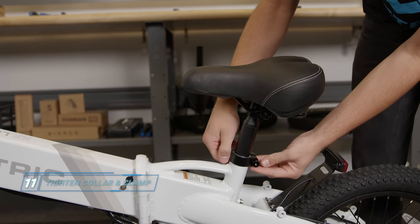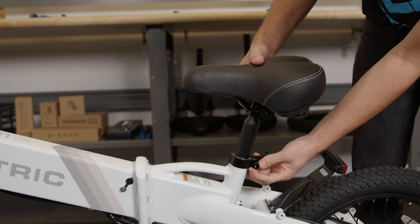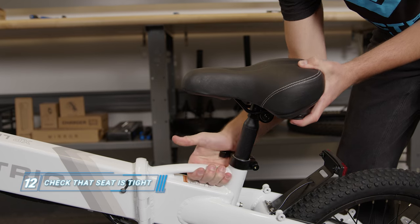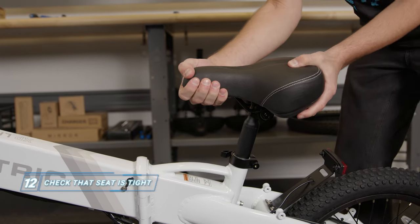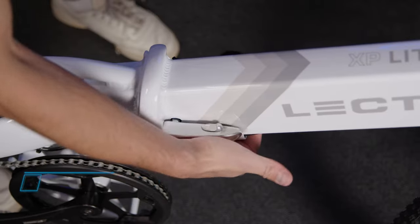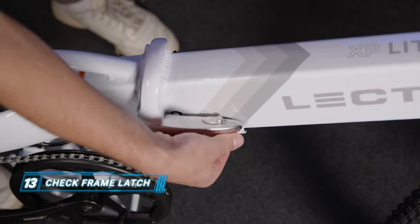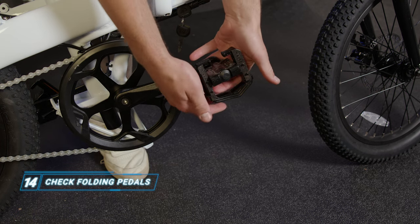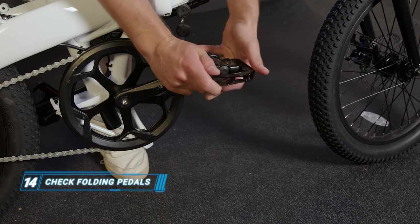If needed, open the seat post clamp and tighten the adjustable knob. Make sure that the seat can't be twisted out of position. Check that the frame folding latch is locked and secure. Then check the pedals to make sure they're unfolded and locked.